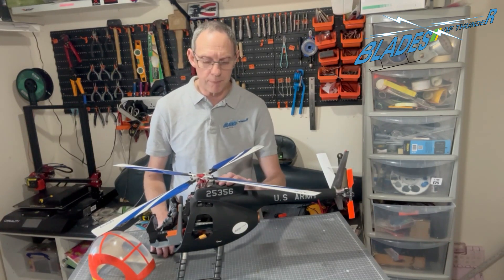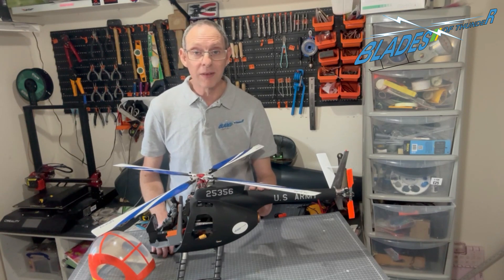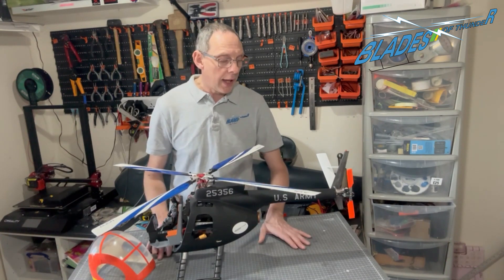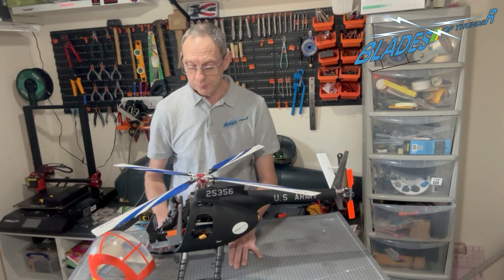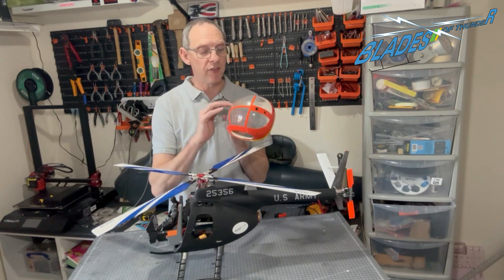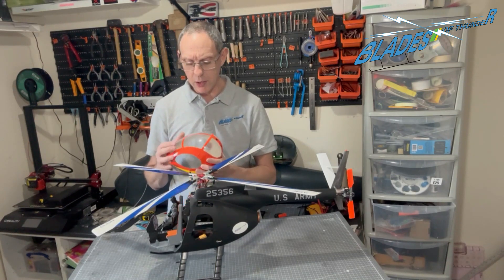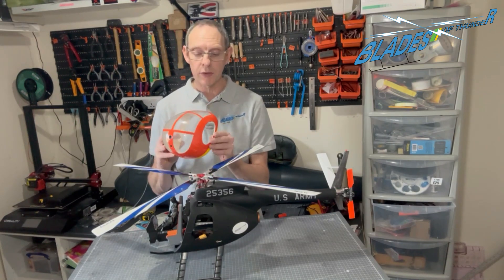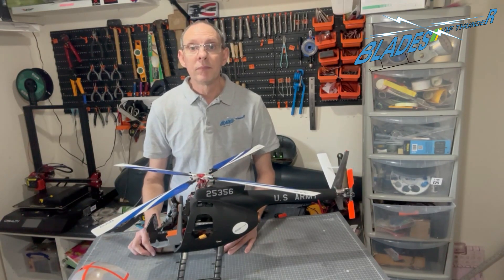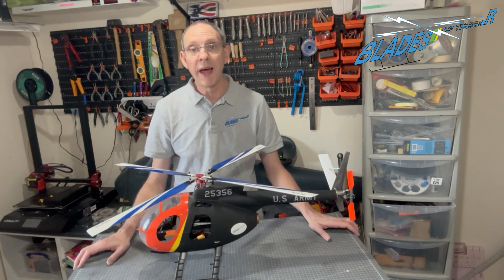We don't need to prime this because it's already painted. All we need to do is key it, so we'll rub it down with 600 grade wet and dry — the important bit is wet, okay, don't do it dry. Then a quick light rubbing over with 800 grade, then paint it and you should get a nice finish. Don't forget to carefully mask up the canopy, which I'll do using vinyl tape and low-tack frog tape.